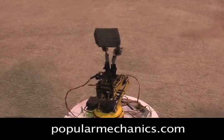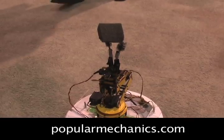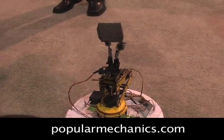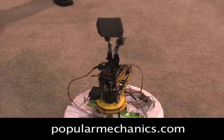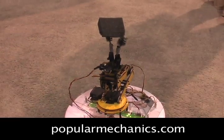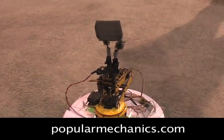The point of this particular version of the Create is to let this thing run around and actually pick up whatever is cluttering your room, instead of just bumping into it and heading off in another direction. We're actually pretty impressed.